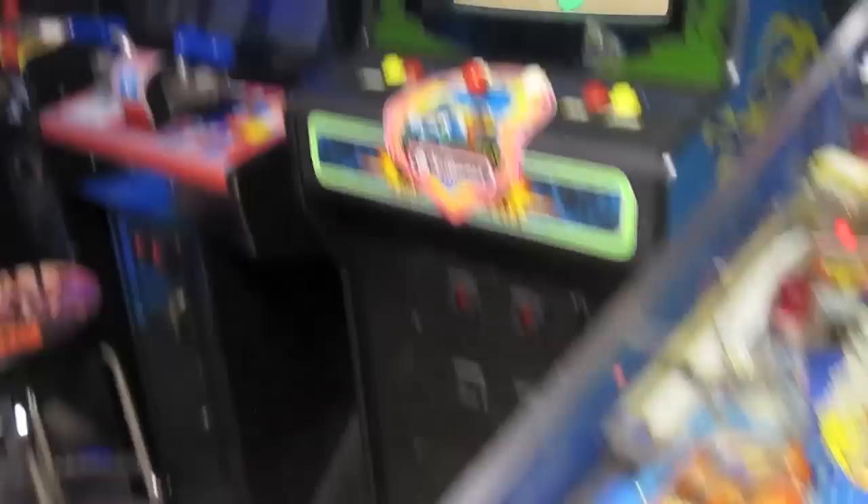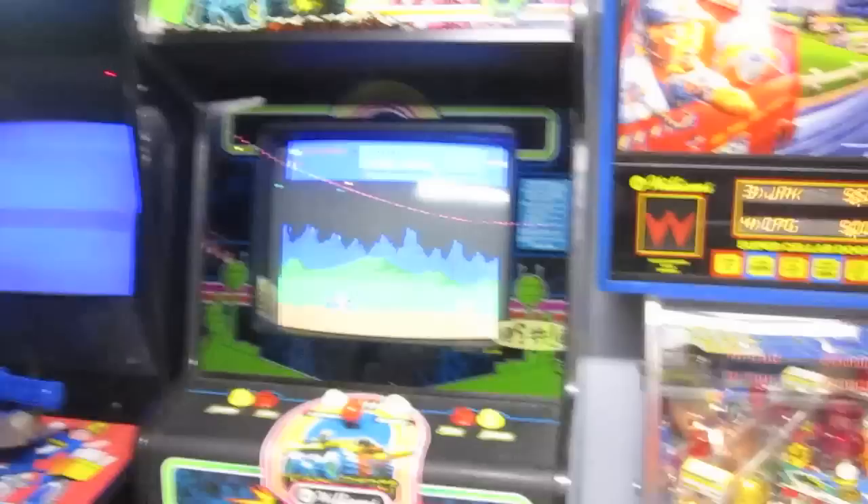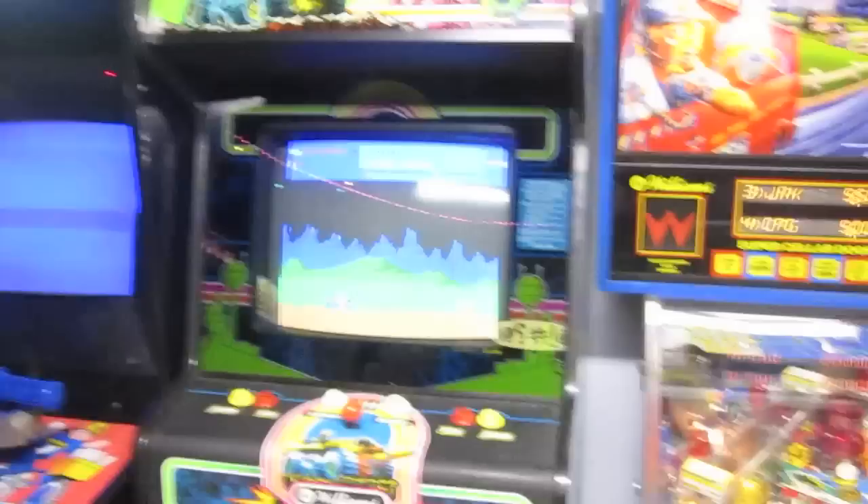It's a pretty great game. It was actually a revolutionary game for the time. So let me get the tripod set up and we will show you how Moon Patrol plays.